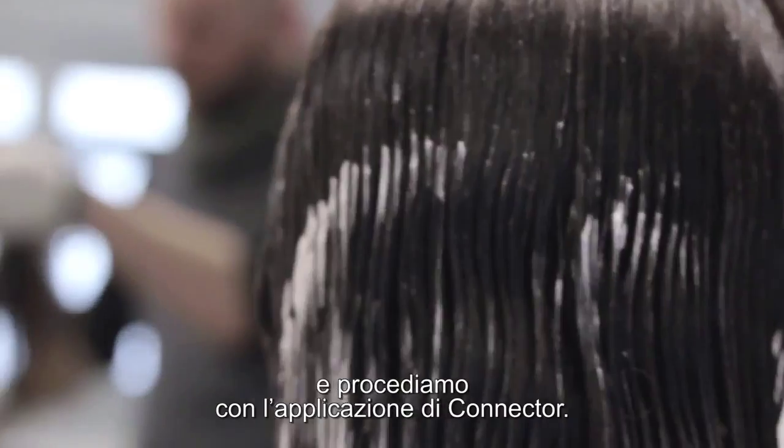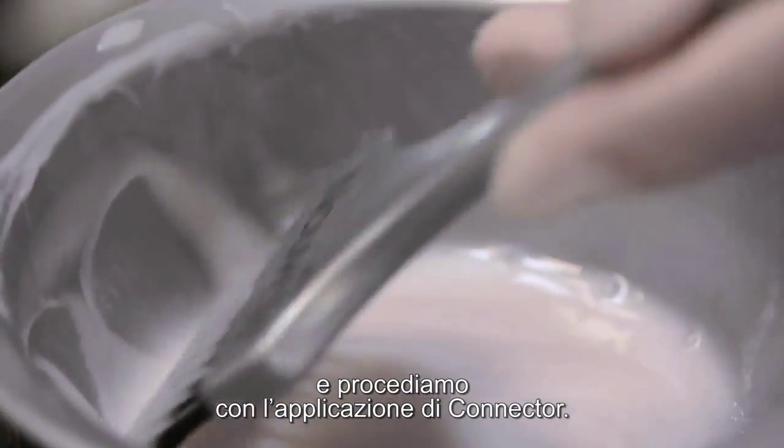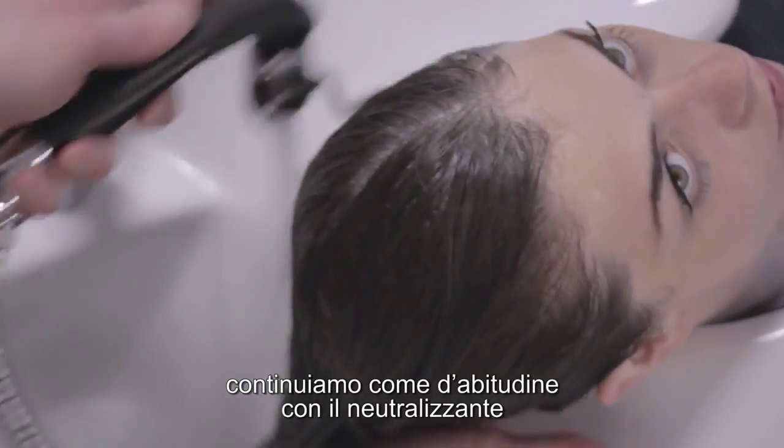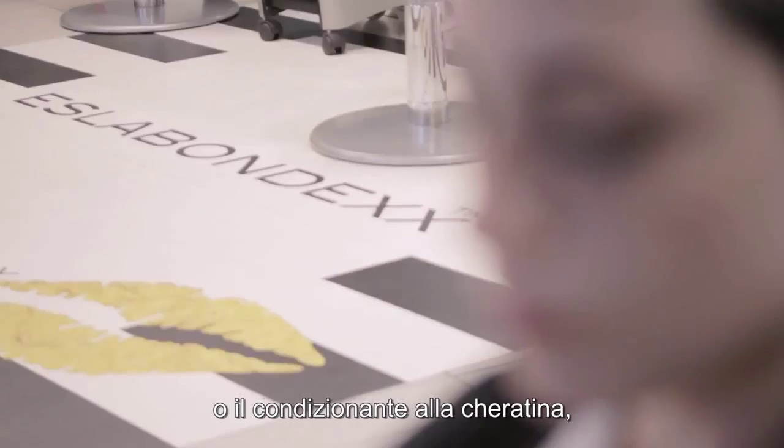Then we dry the hair and proceed with the application with the connector applied. After rinsing, we continue as usual with neutralising or keratin conditioner, and then rinse again.